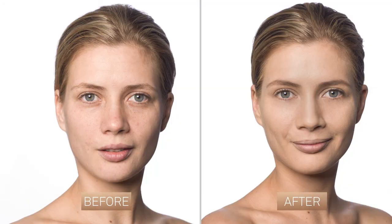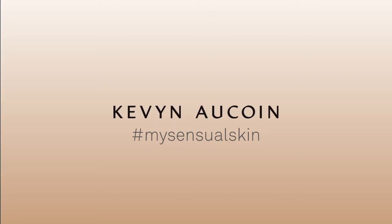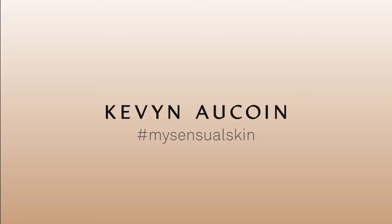Because the Sensual Skin Primer is colorless, it can be added to any makeup routine for all skin tones.